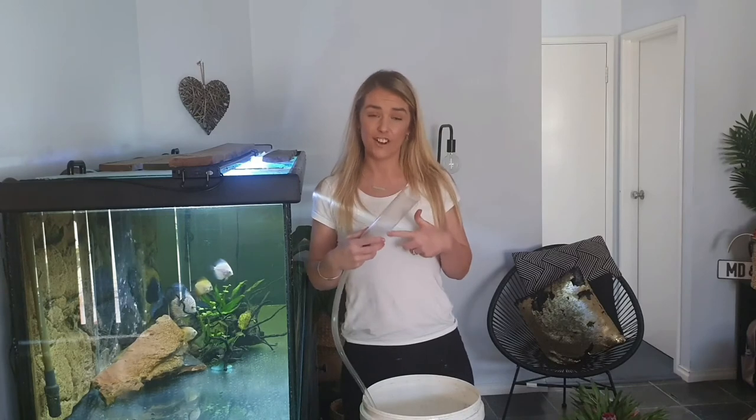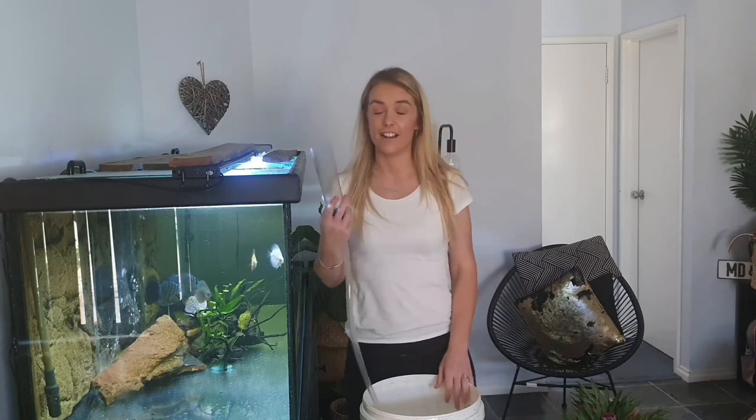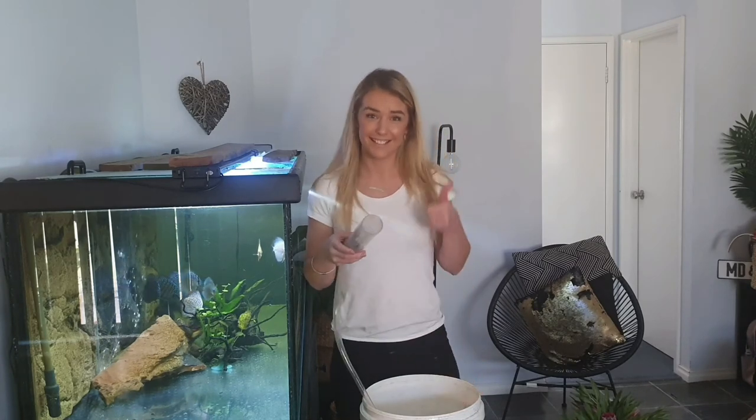That's how you use these siphon hoses. I hope you enjoyed it and learnt a little bit — it was definitely a lifesaver for me when I figured out how to use these things properly. Cheers, thank you!